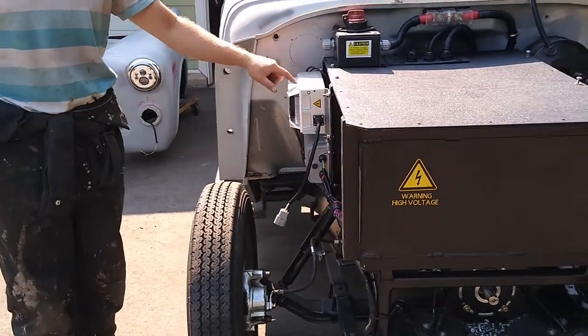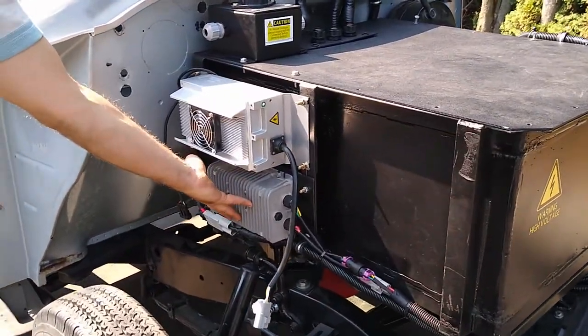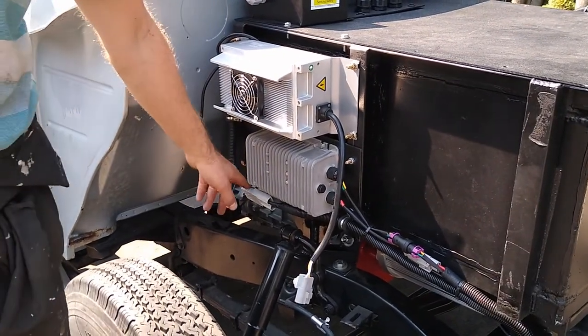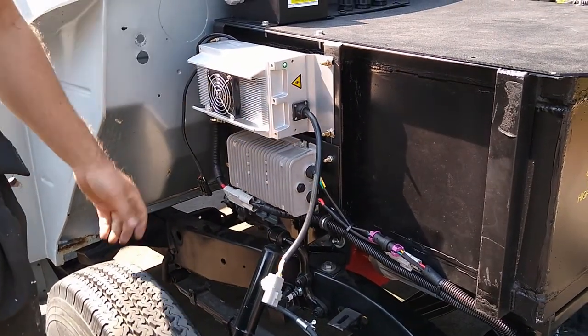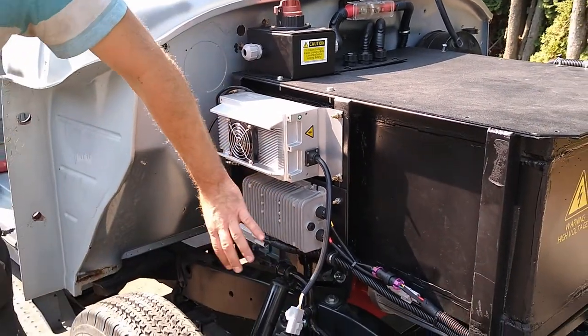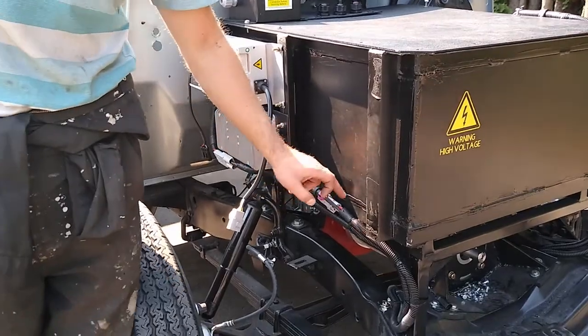In the last update you saw that I had installed these two units — that's my charger and my DC to DC converter. You're getting the wiring all cleaned up. I've got the main cable there for the charger hooked up. I still have to hook up the actual plug and this connector is for communications. But the DC to DC converter is fully connected now — I've got my power wires to the unit and then my output wires.